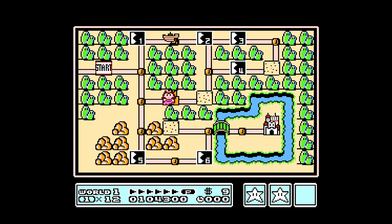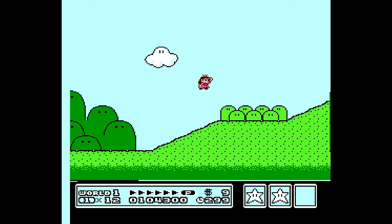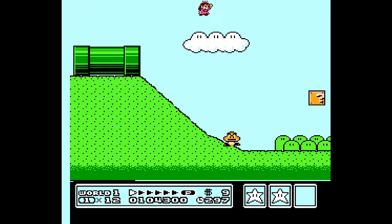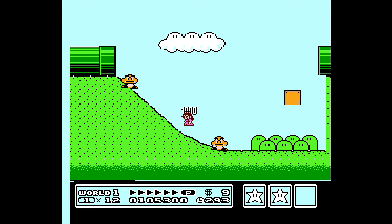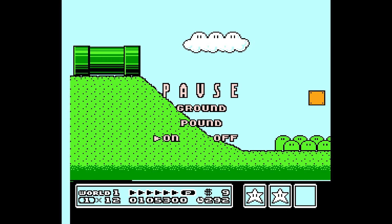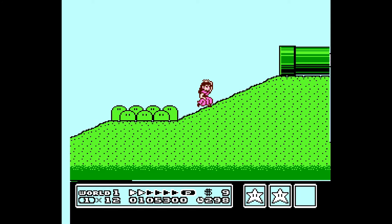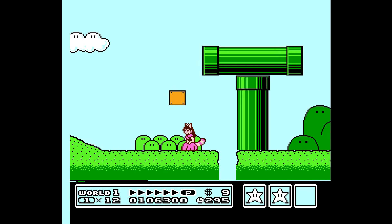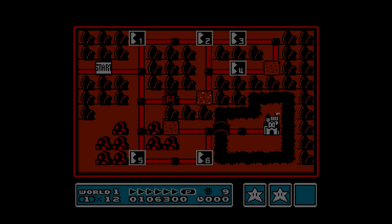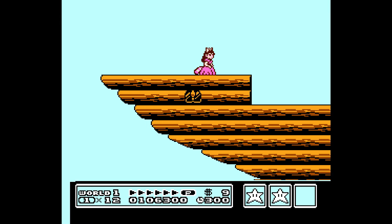We are going to grab some power-ups first, which is nice. Look at how little the princess is. We're going to get a mushroom first, and then we're going to go back in and grab ourselves a raccoon leaf.